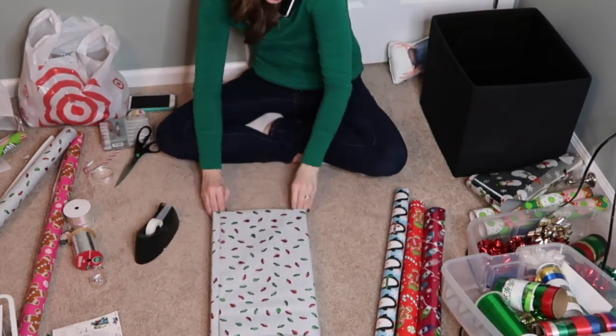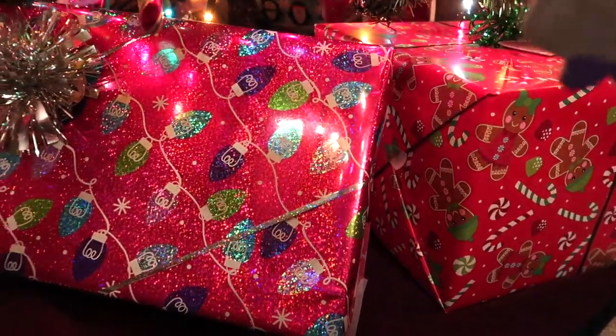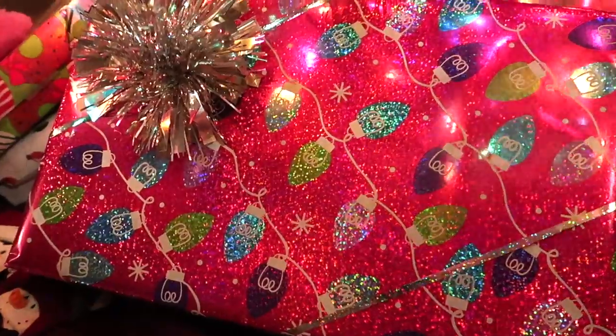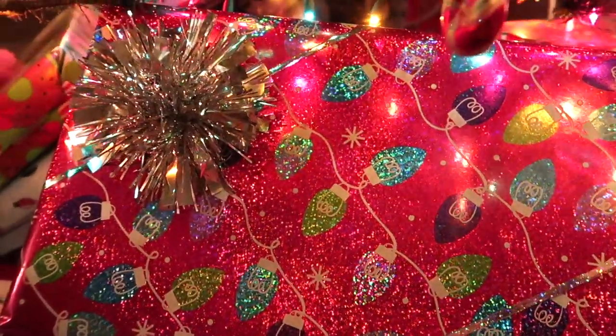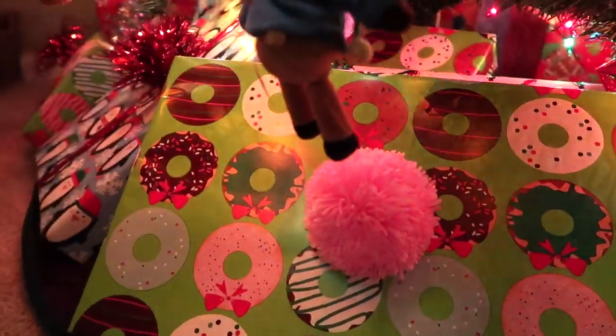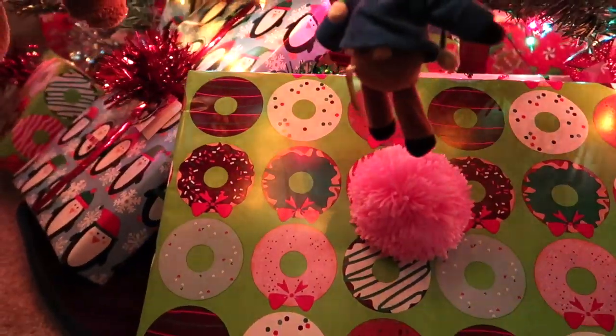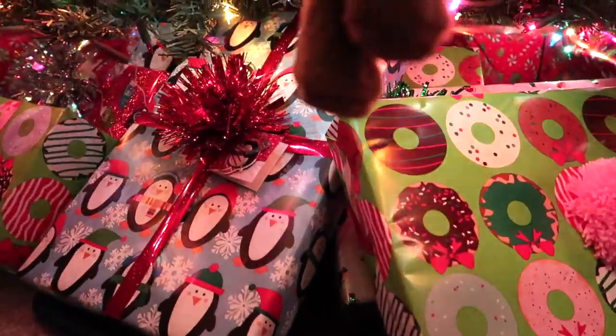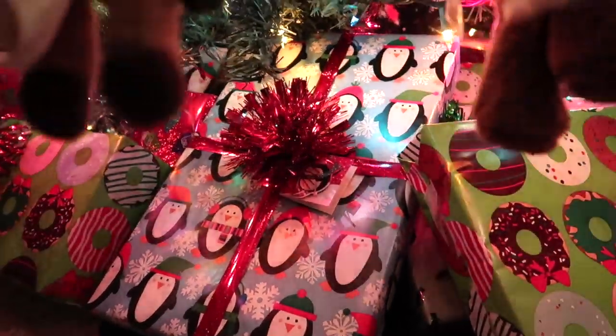I really hope you guys enjoyed wrapping gifts with me and hearing a little bit more about how we handle Christmas presents and stocking stuffers. Make sure you check out my gift guide videos that I already put up this year if you need gift ideas for the kids in your life — there are over 70 gift ideas in those videos. Thank you guys so much for watching and I'll see you in the next one. Bye!